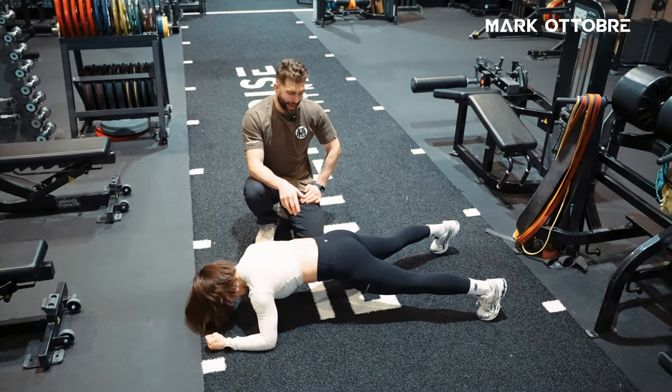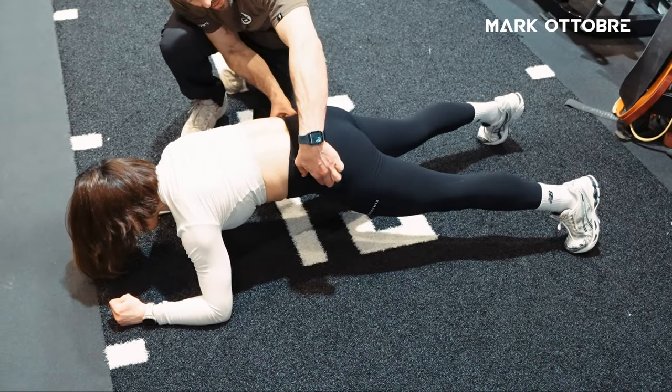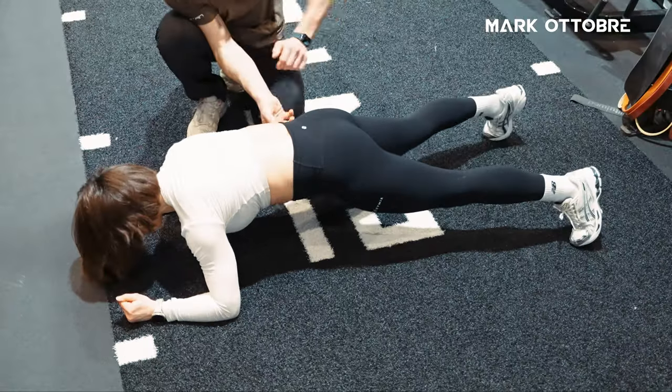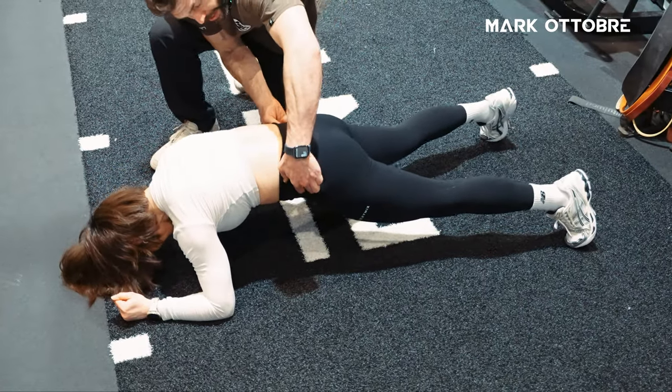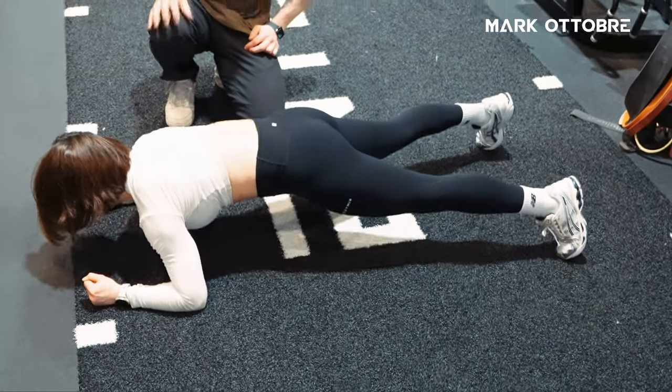Make sure — this is key. You saw her pelvis started to move. We want to make sure that pelvis stays up. So in your training, the pelvis must stay here for it to be an effective plank.